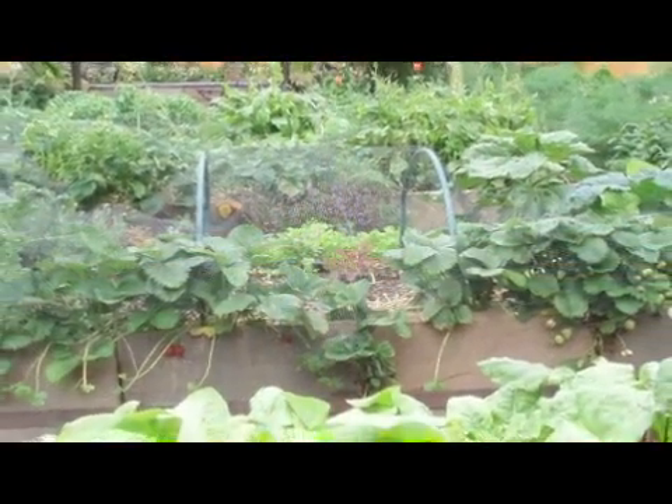Hi, this is Yolanda Vanveen, and in this segment we're going to talk about how to grow a small vegetable garden. If you live in the city, or you have a small property, or you just have a balcony and that's all you have to grow things on, you can still grow a beautiful vegetable garden.